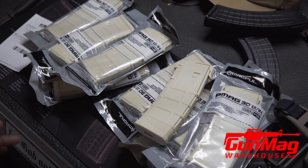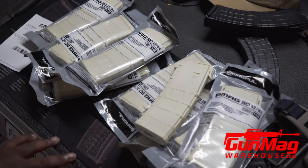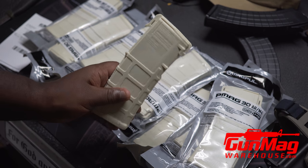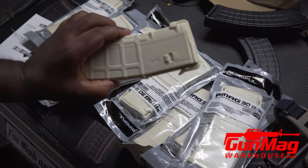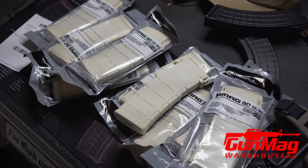February has turned out to be the month of the magazine for me. I've been ordering mags all month. I got 20 of these from Gun Mag Warehouse. These were on sale — I believe it was just the sand option on sale. They were under $10 a piece, and after everything was all said and done, I think I spent $100 on them. That was $100 shipped.